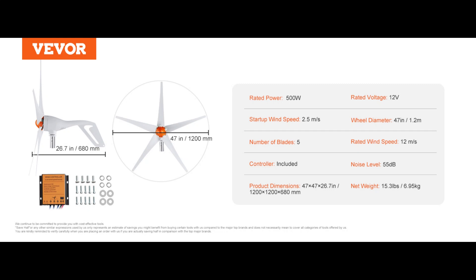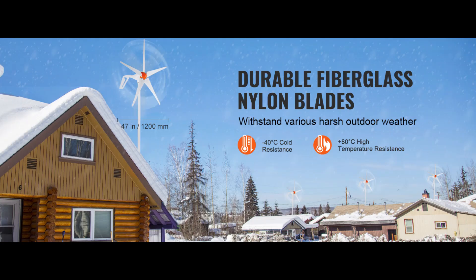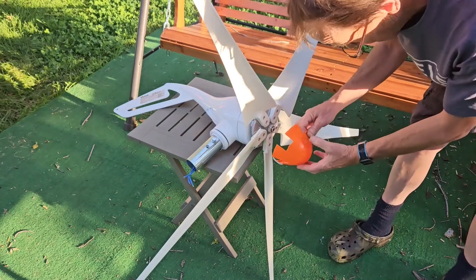Operating range is 3 to 25 meters per second, which covers most real-world wind conditions, especially in areas where the average wind is over 3 on the Beaufort scale. The generator itself is a 12-volt, three-phase AC permanent magnet synchronous generator. It runs quietly at just 55 decibels and uses an MPPT microprocessor controller, which optimizes current and voltage depending on your circuit for maximum efficiency. The five blades are made from reinforced fiberglass nylon — waterproof, corrosion-resistant, and rated from minus 40°C up to 80°C. The body is die-cast aluminum, and the tail automatically aligns the turbine with the wind.